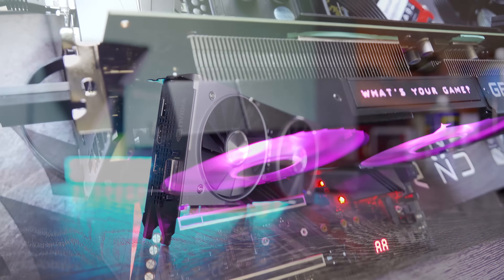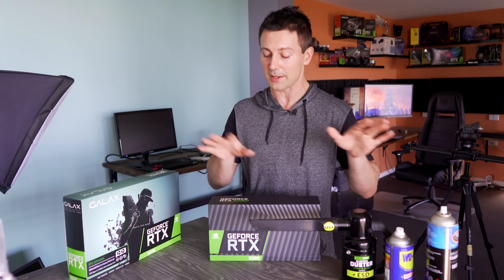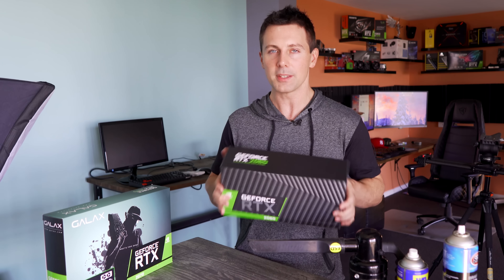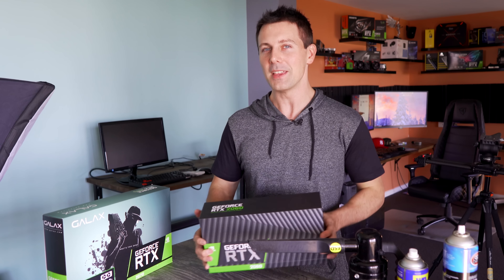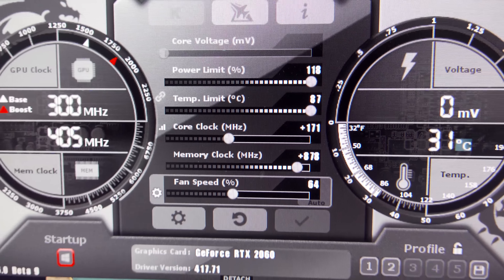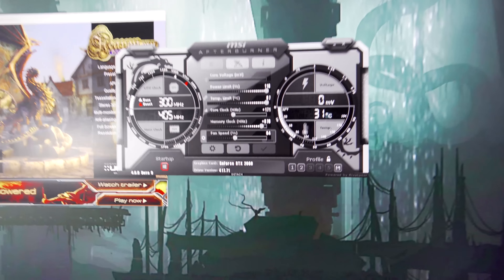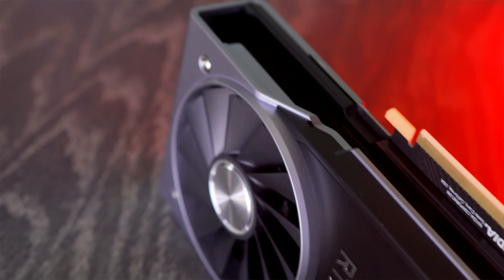We'll be comparing it against the RTX 2070 and also the GTX 1070 Ti Hall of Fame — one of the best 1070 Ti's you can get. This is also my first Founders Edition RTX 2000 series card through the channel. We'll be testing across five different games and two simulated benchmarks. I did manage to overclock this card quite well — we got an extra 170 megahertz on the core clock and an extra 870 megahertz on the memory, and those gains scaled very well across all five games.